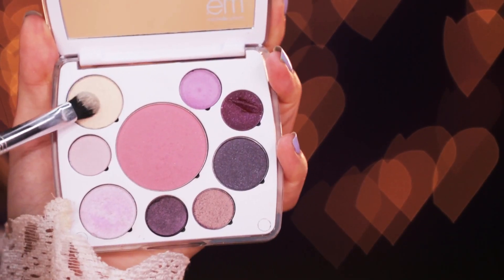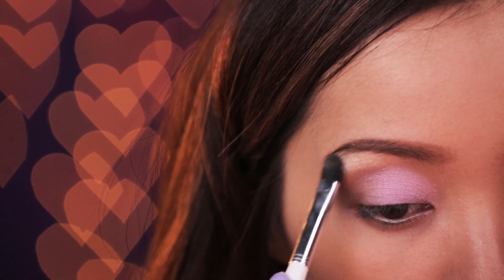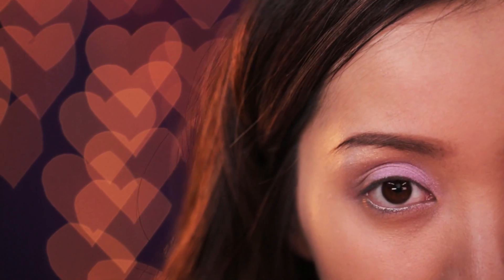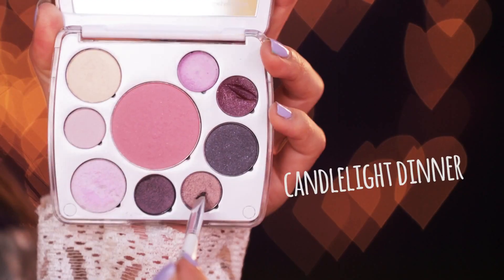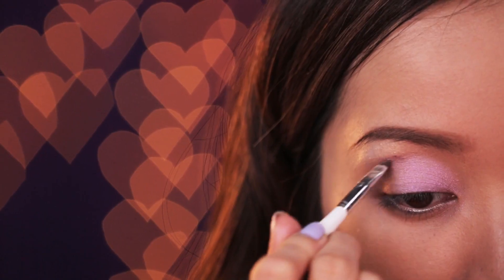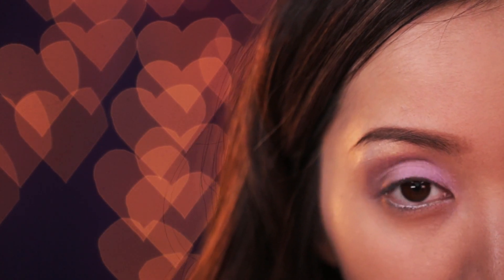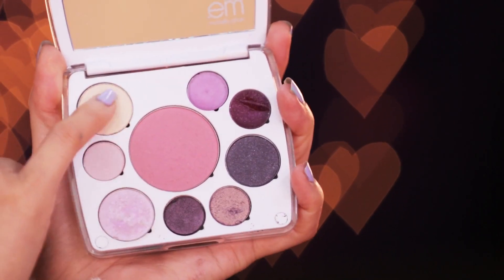Now take the color Candy Kisses, or find a champagne pixie color, and add this right under the arch of your brows to highlight the brow bone. The next color is Candlelight Dinner — a rosy bronze color with a metallic finish. Add this along the contours of your eyes and finish highlighting the rest of your eyes.